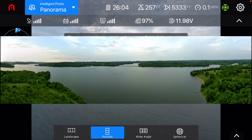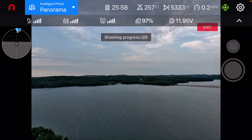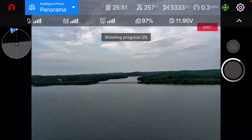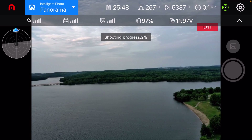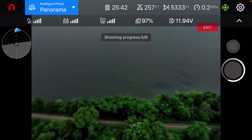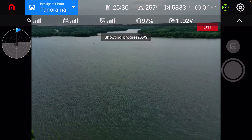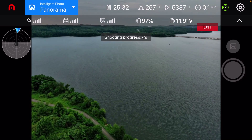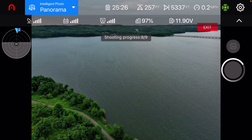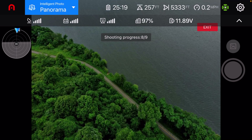You can also do portrait and wide angle. Let's go ahead and do a wide angle. I'll do a sphere also, but I'm not really that good with putting pictures together, so I don't know if I'll actually get that done for you guys — but I'll shoot it anyway and see what happens. I didn't even realize I went out over a mile. I guess when you're hitting 45 miles per hour you get out there pretty fast — it's about 5,300 feet.